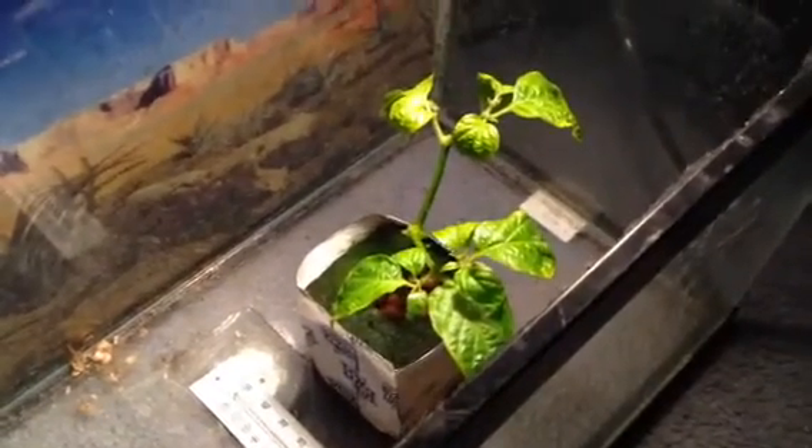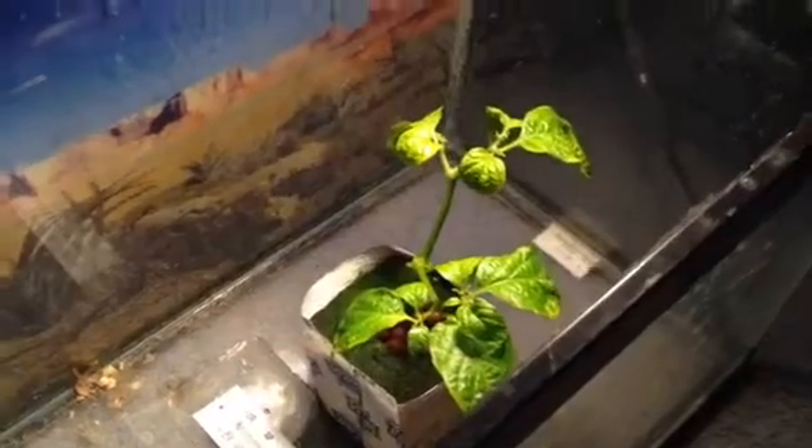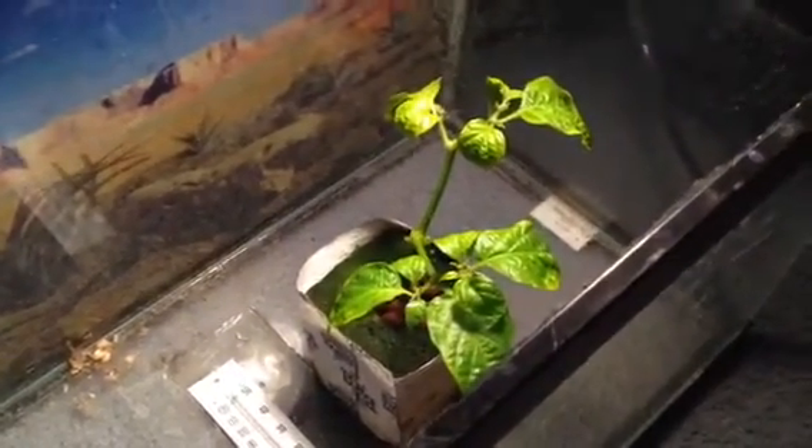Alright guys, this is another cool project I've been working on. A while back I was watching some videos about hot peppers and I decided to try to buy some, but I realized you couldn't get any, so I bought some seeds and I've been growing them.